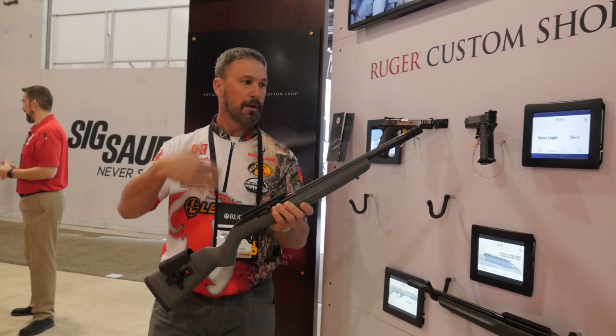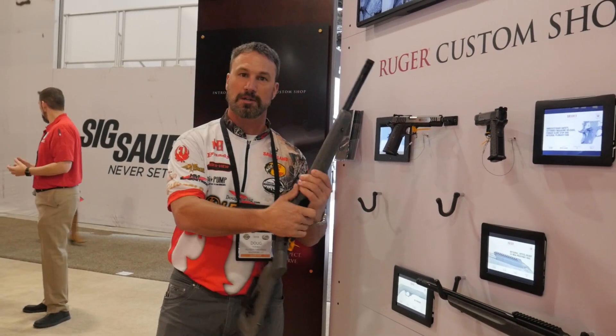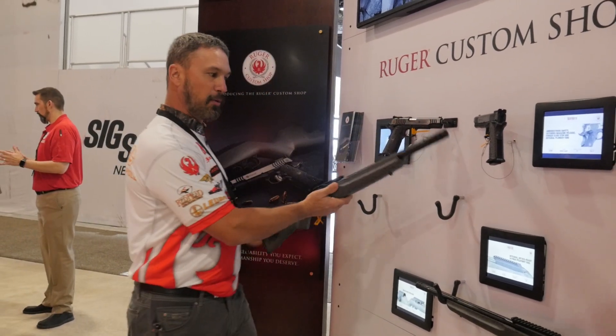So great shooting rifle — something you can shoot steel, plinking, squirrel hunting. It's an awesome, super accurate, upgraded 10/22.